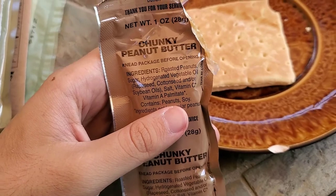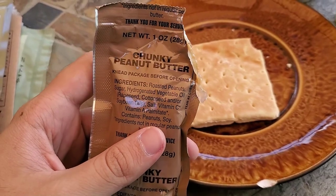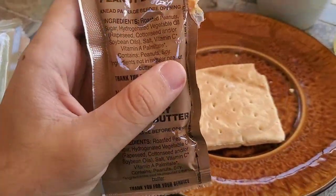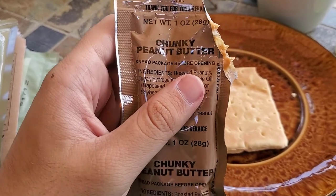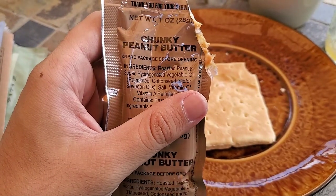Now, I've never been the biggest fan of chunky peanut butter, but if you're gonna be off fighting a war, having chunks in the peanut butter is probably gonna be the least of your problems. I'm gonna try a bit of this on its own. I don't know if you've ever had those prepackaged Austin peanut butter crackers, but this tastes exactly like the peanut butter from the center of one of those. Next up, let's try the jam.